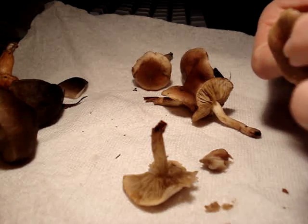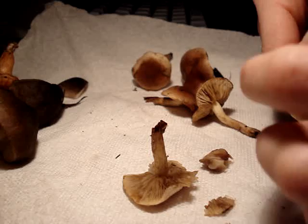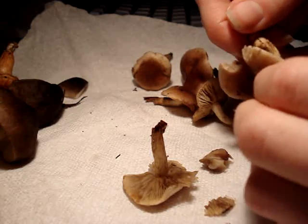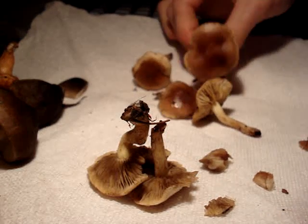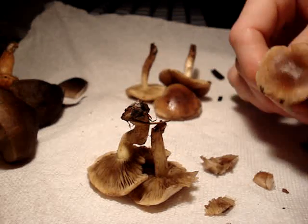A lot of the Strophariaceae species and genera in that family have pellicles. So do a lot of Boletes, Suillus, and whatnot.